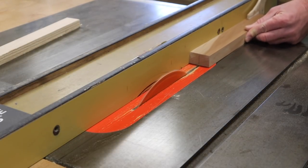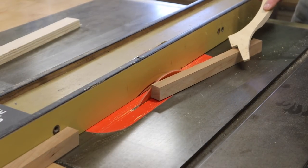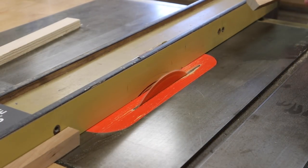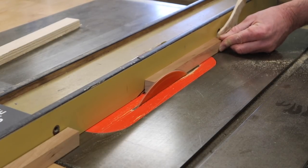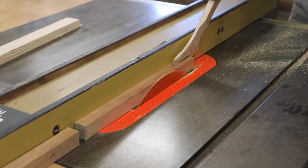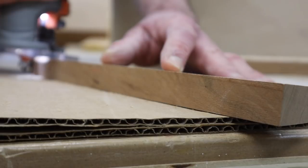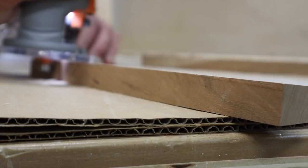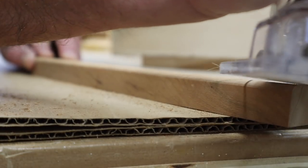For the drawer pulls I'm ripping a piece of cherry at a five-degree angle. I'll soften up the top of the drawer pull with a small roundover bit in the router.